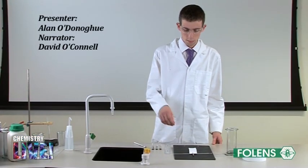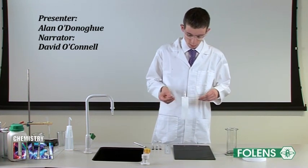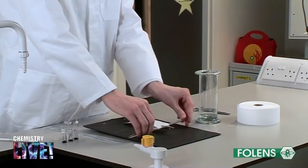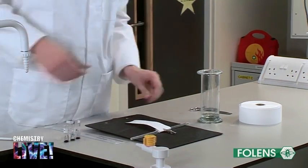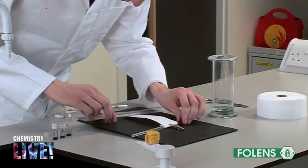The piece of chromatography paper shown has been cut to fit the gas jar. Try to avoid handling the paper a lot, as the oils from your hands can affect the results. Using a pencil, draw a faint line about 2cm from the bottom of the paper.